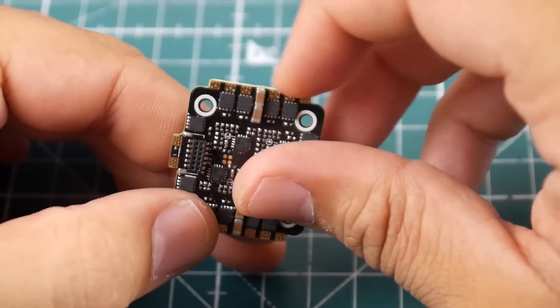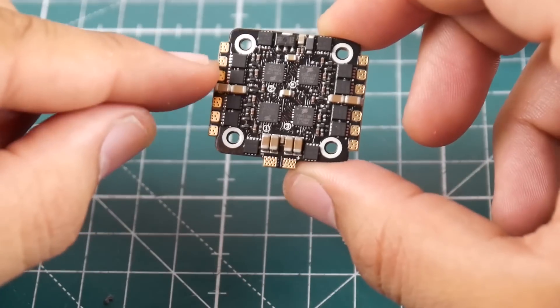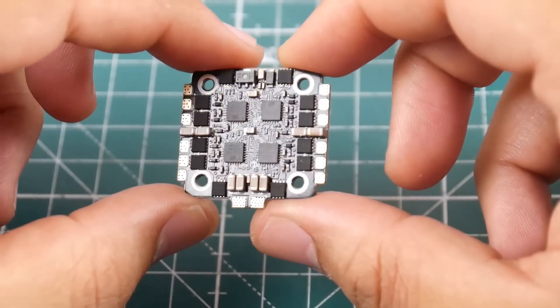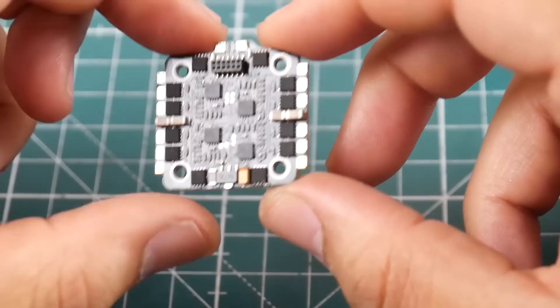We have pads on both sides, which is nice. The MOSFETs sit quite close to the edges, so make sure your wires are short so they don't make contact. Usually it's fine, but you just never know how your luck will play out.